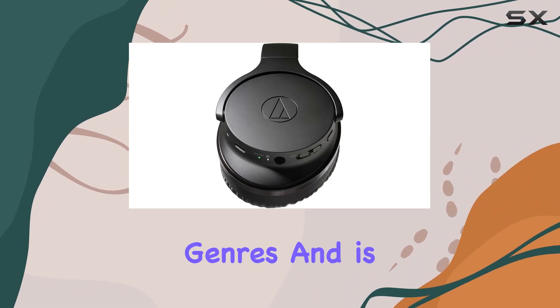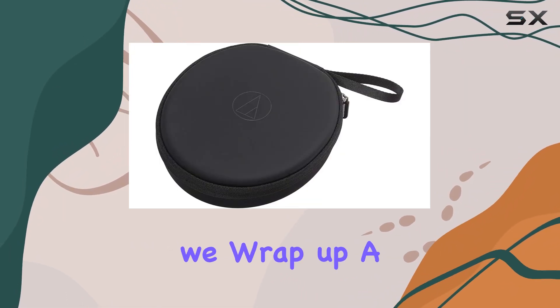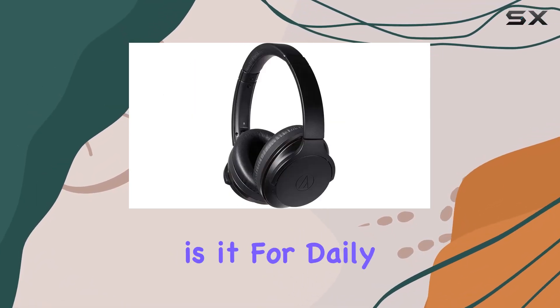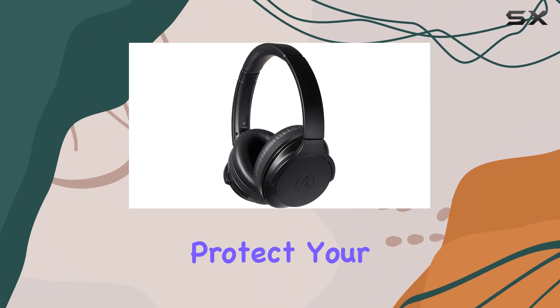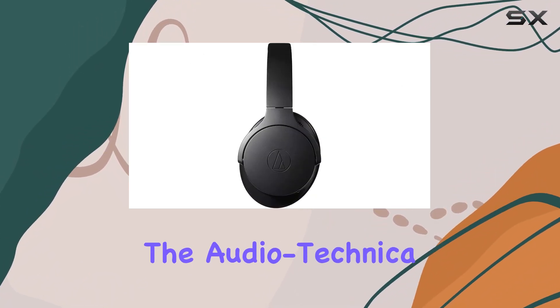How does it handle different genres, and is there any noticeable latency in wireless mode? Before we wrap up, a quick mention of the compact carrying case — how practical is it for daily use, and does it effectively protect your investment when you're on the go?